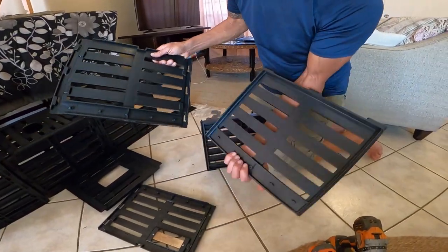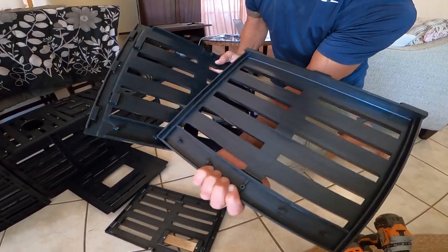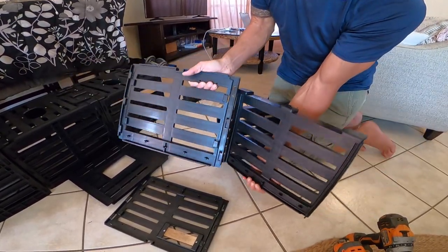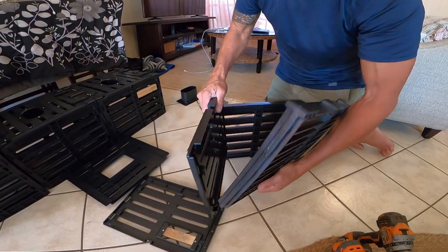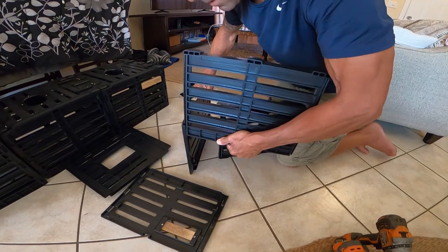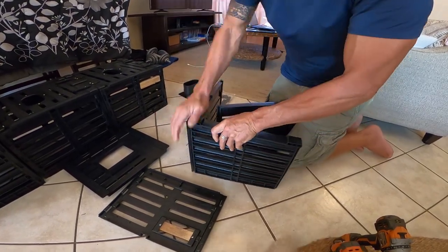You know which is the bottom because this is where the concrete goes, and these are what hold the concrete in place. They just slot right together like that.